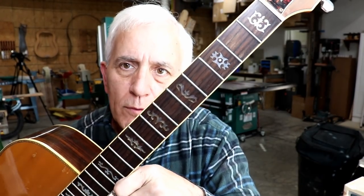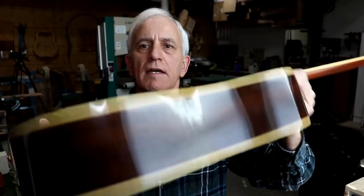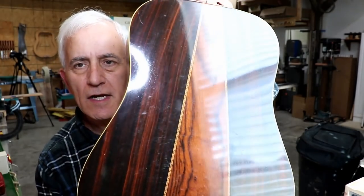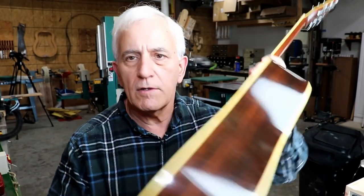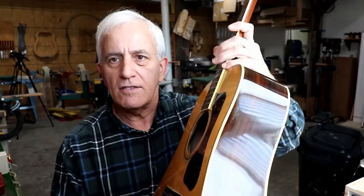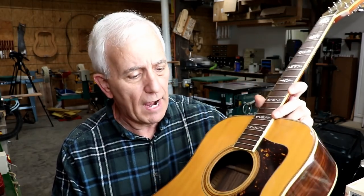There's a look at the fretboard, the overall body, and the back. The back looks really nice, but I know it's got to be plywood because you can't see this big V design on the inside. It's just straight wood on the inside and the grain doesn't match. So it's obviously a plywood back for sure.